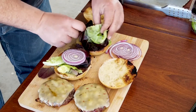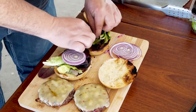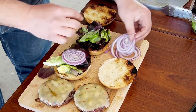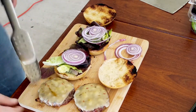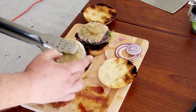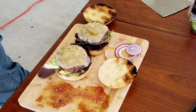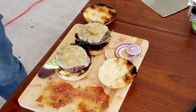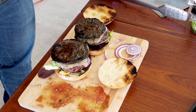Salad and onions, and the mushrooms of course. Et voilà!